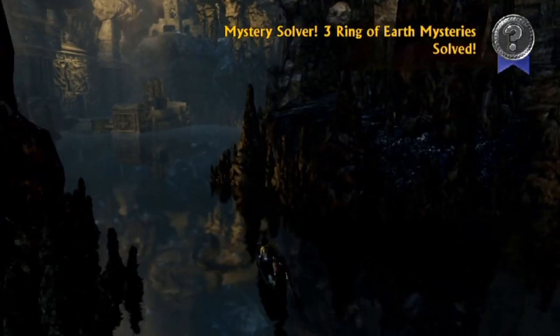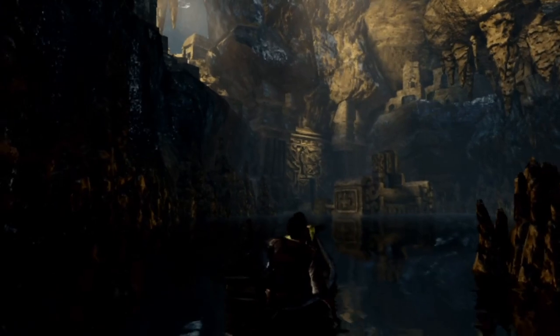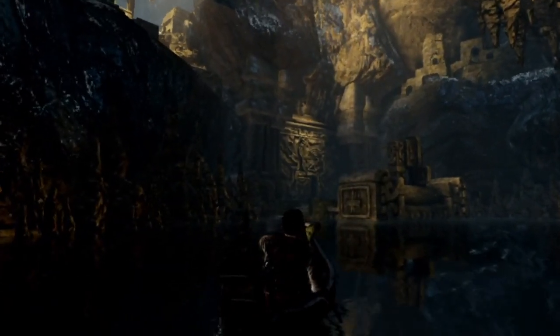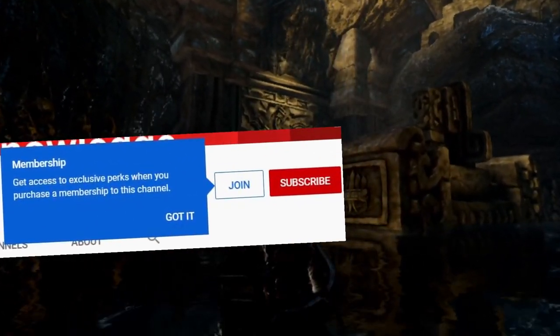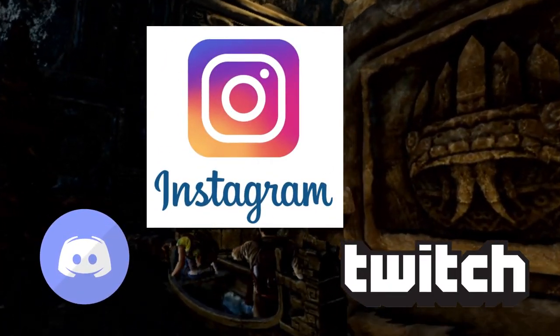So that was the video. If you liked it, please hit the like button and subscribe. If you want to financially support me in my pursuit to review as many video games as possible, you can do that on Patreon or on the channel's membership section. You can also follow me on Twitch, Instagram, or Discord. Thanks for watching.